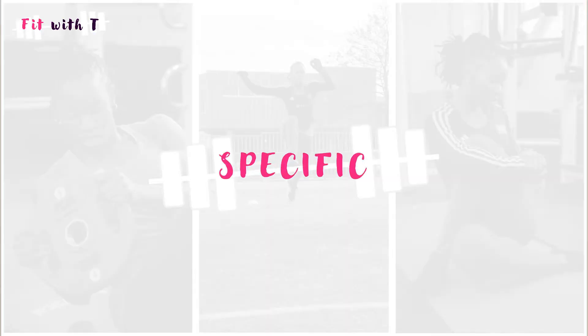So the first part of SMART is Specific. You need your goal to be specific — it's too vague to say 'I want to get fit.' That is just too broad, and that's why I often encourage people to use the five components of health-related fitness.